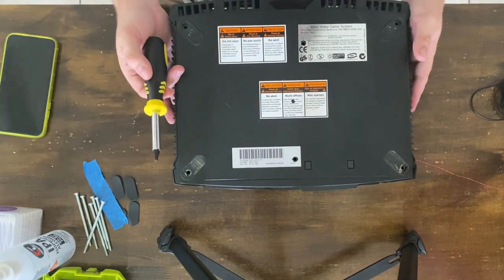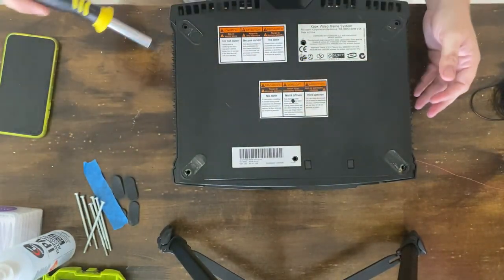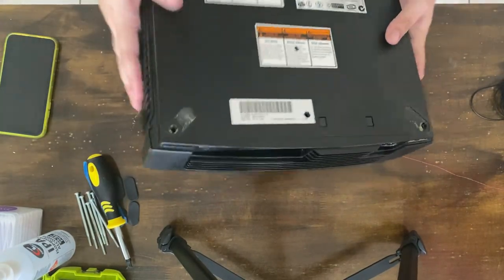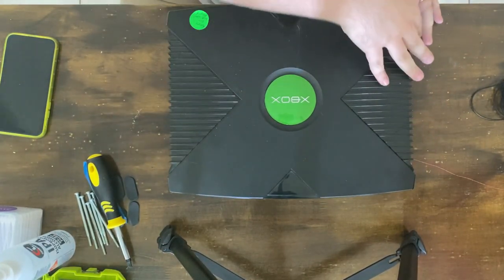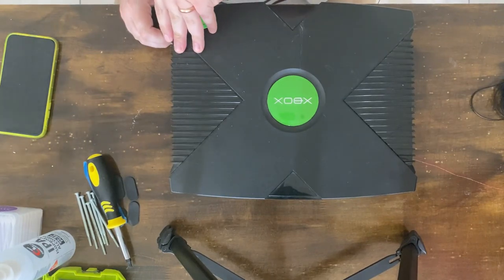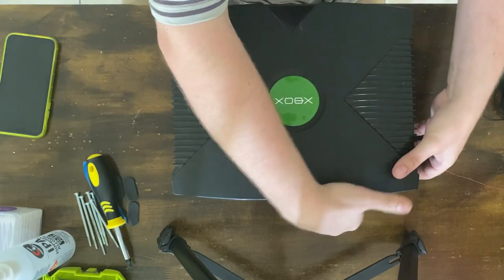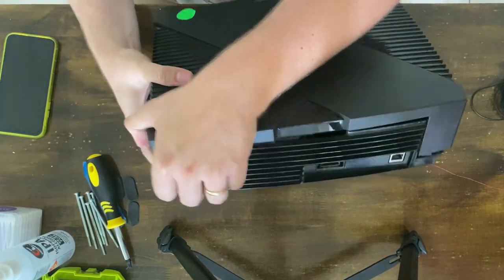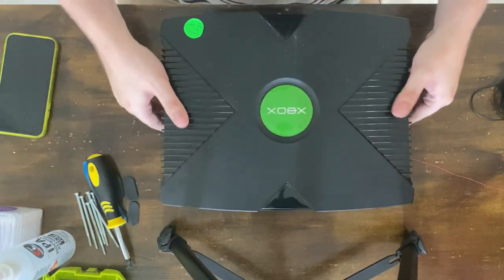All right, so we have it unscrewed now. The Xbox uses a Torx — I think it's a T10 — and it's the same all around. The screws are pretty long; they go all the way through the case. You just flip it over and you can remove the top of the case, but it might need a little bit of a helping hand. You can already see that it's dirty as hell in there.